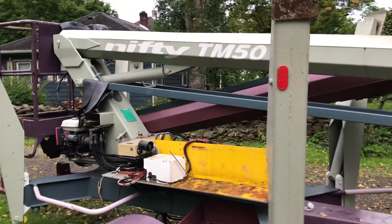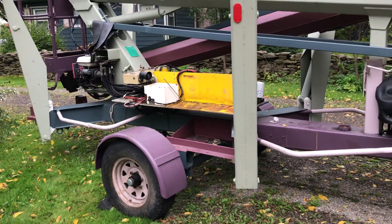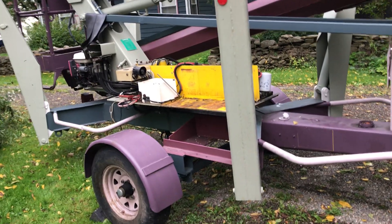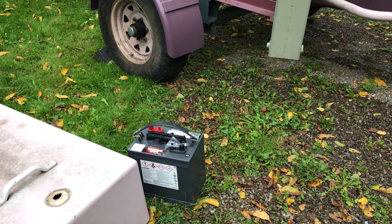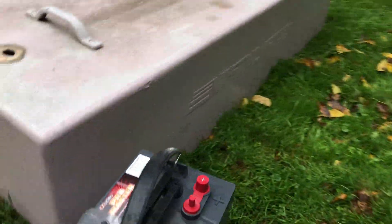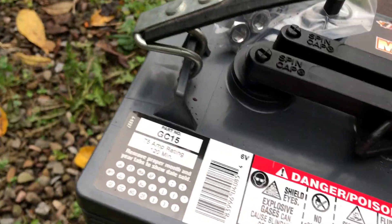We have that Lift TM50 out and it would not do anything. I charged the batteries for a day and it still wouldn't do anything. I've been worried the batteries have been getting low, so I took all four batteries out and had them tested. The best one was at five volts — I'm pretty sure these are 12-volt batteries — but either way, they were not good.